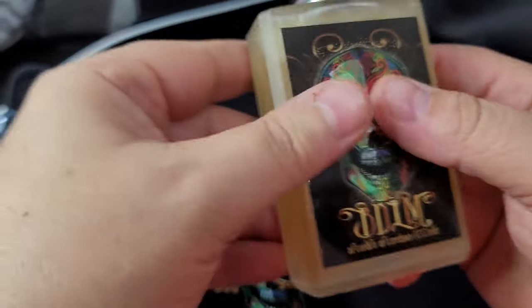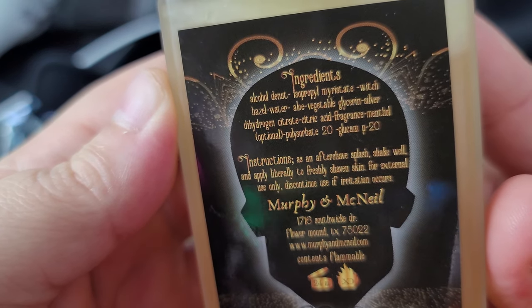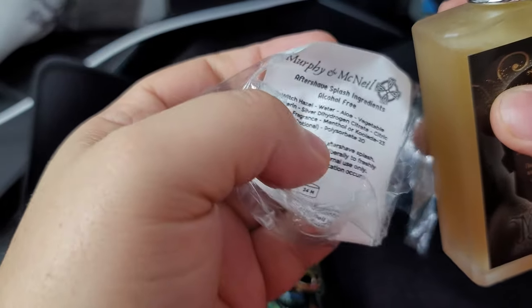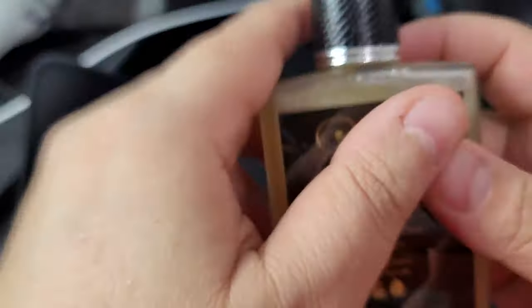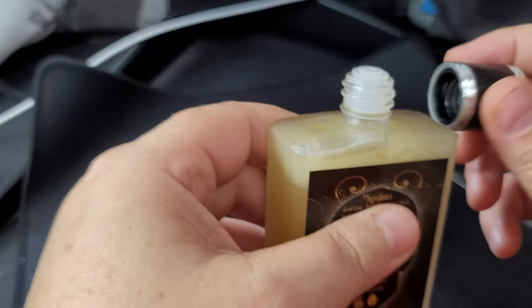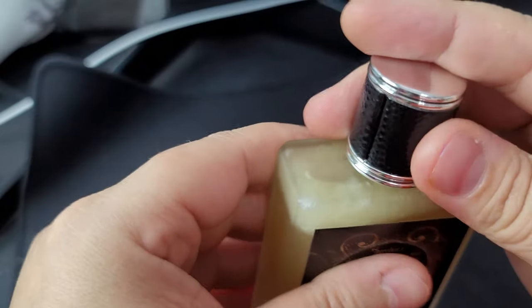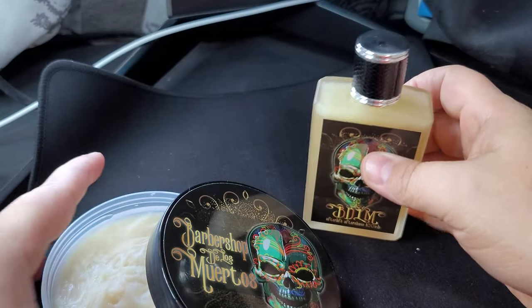This is why I didn't smell the aftershave splash earlier — look at this. So this one has witch hazel and no alcohol — I got the alcohol-free one. Interesting — this one smells amazing! This actually smells so good. I get more of the cinnamon and clove and the woods in this one. This one smells really amazing — a really great scent.